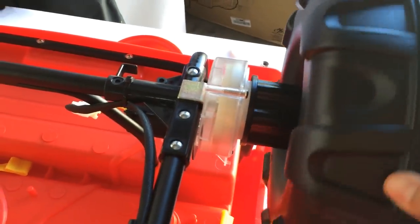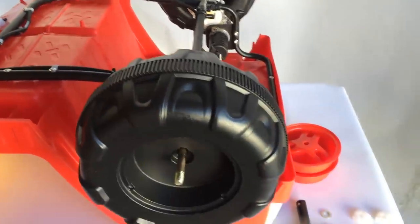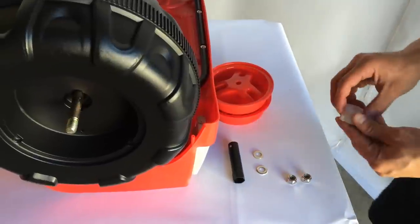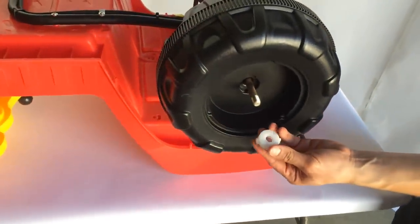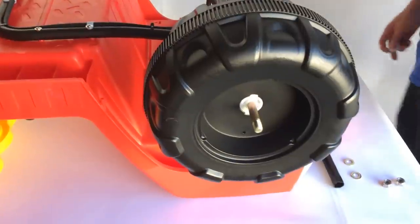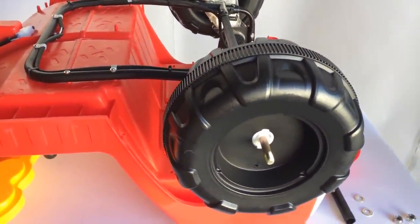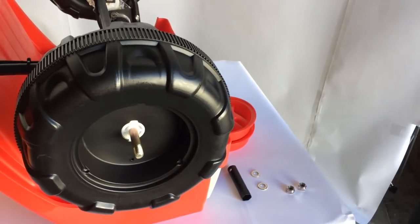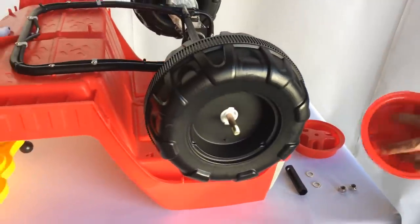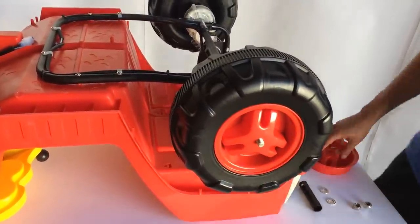From there you can move the gearbox. Now that you have both of those on, grab the two white bushings. The groove portion is going to go on the inside and the flat portion will be flush with the wheel on the outside. You only need one of these on the outside of each of the back wheels. Next, grab the two red wheel covers, put them on the outside, and rotate them — you'll hear it lock into place.